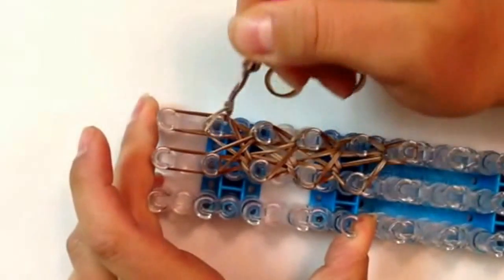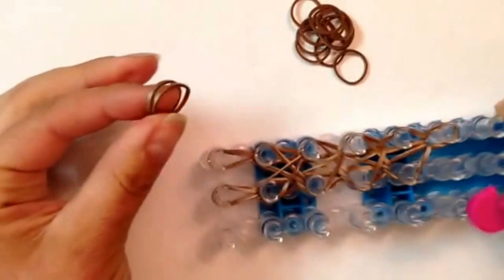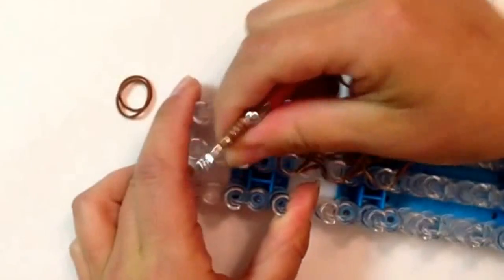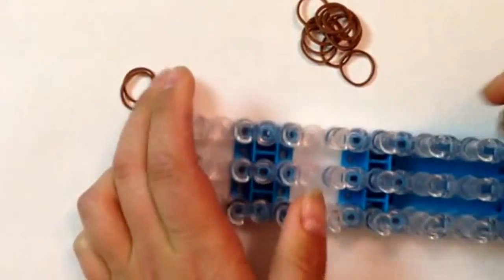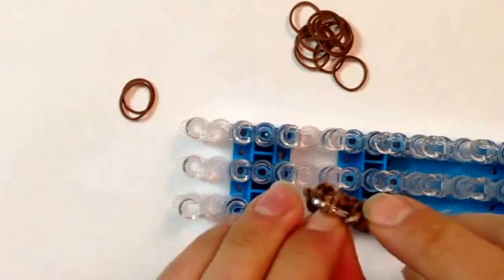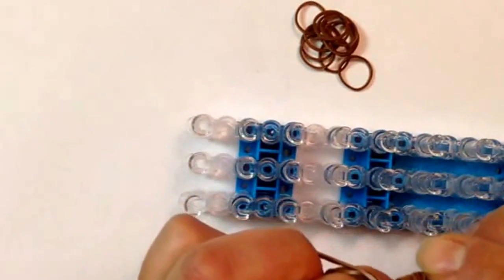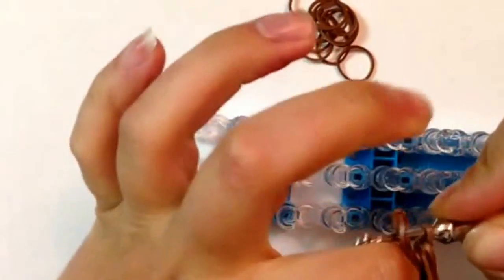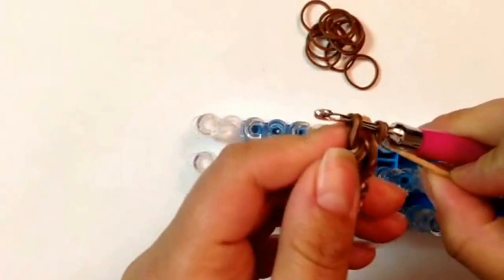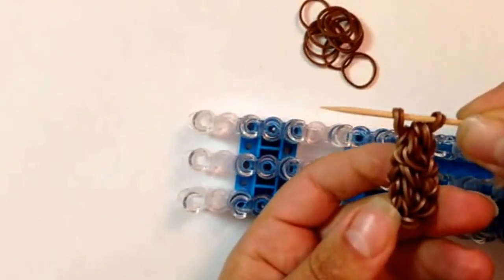Now just loop straight up — on the right, up, and in the middle, straight up. We're going to remove this off the loom and slide it on double brown bands. Removing on the right, then the middle, and remove off your loom. I just want to put my loops straight, then slide on double bands. You can take section by section and grab both ends. I'm going to use a toothpick and put it to the side. This is your tail.